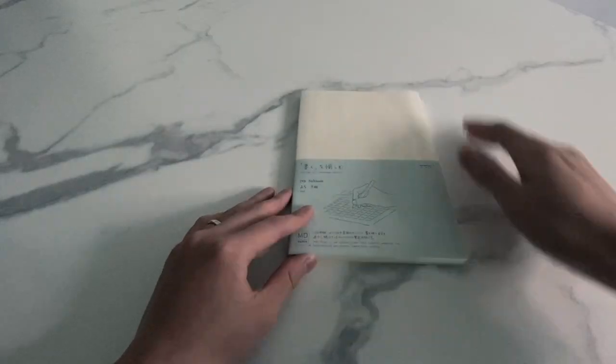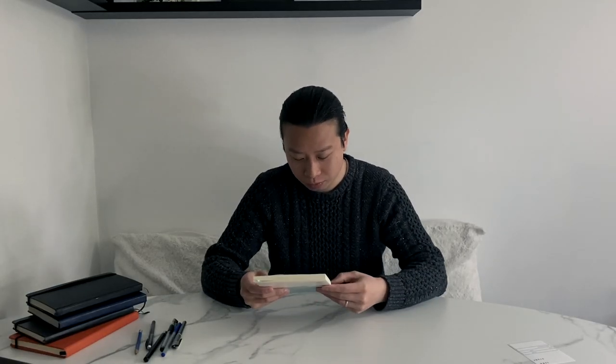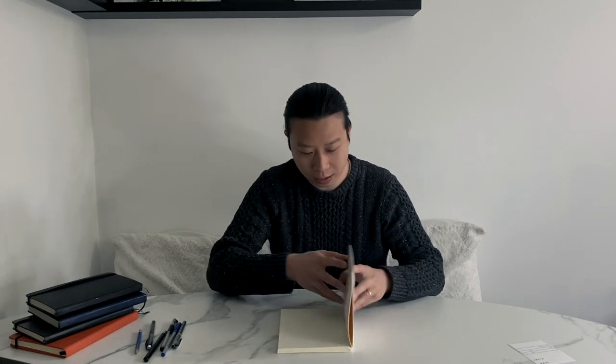The cover should be able to hold up unless you're planning on drop-kicking your notebook down the street — I think it should be okay. This notebook is all about trying new things for me, which is exciting. I'm loving it; it's so clean and sleek. It really does make me feel like I'm about to go take a class in Japan. These little grid boxes remind me of having to take Chinese lessons when I was a kid.